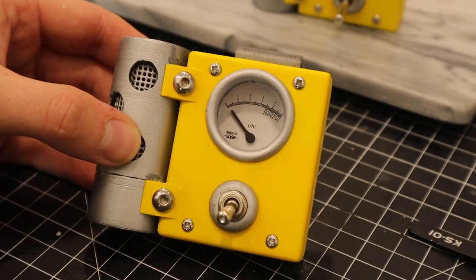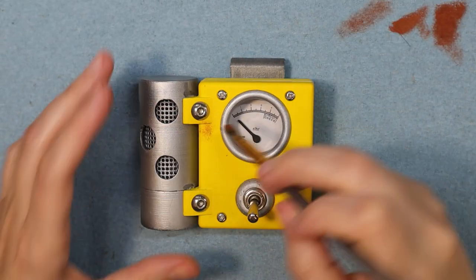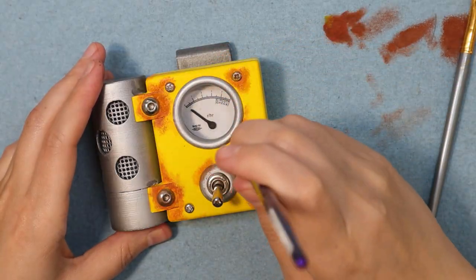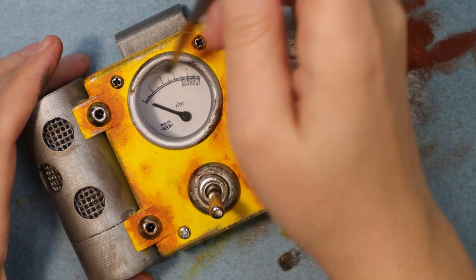I think they turned out super nice. Now it's time to make them look really rusted. I used the same rust paints from the pistol to add the color. I started with a brown, then an orange, and then toned it all together using the same yellow from the base coat. And the dosimeter is done.